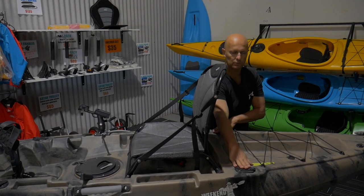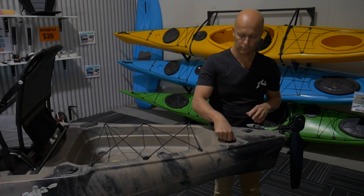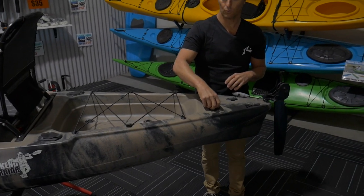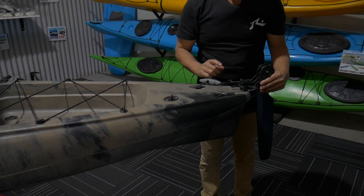Two more flush mounted rod holders, and a back storage well. Back carry handle as well. There's also a drain plug here if you ever get water inside your hatch. And that's the rudder, which is controlled by the front there.